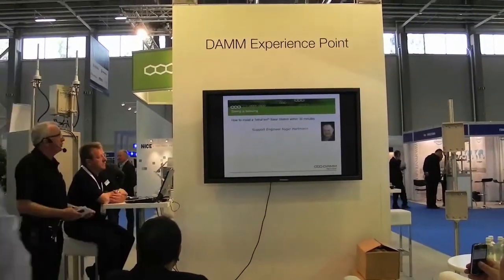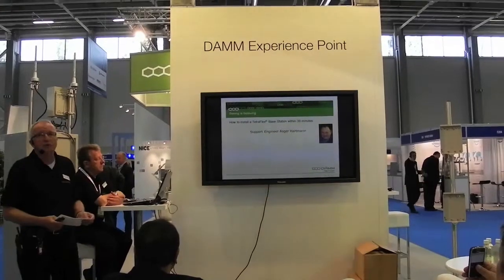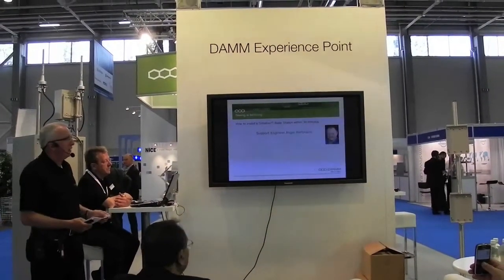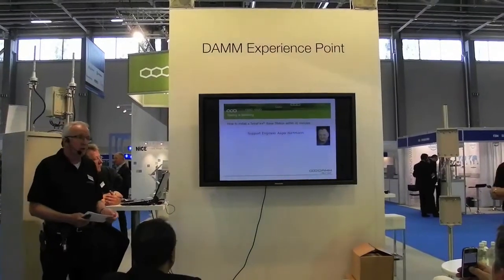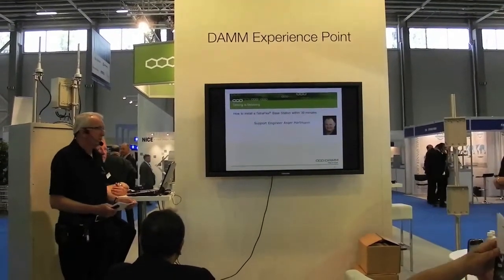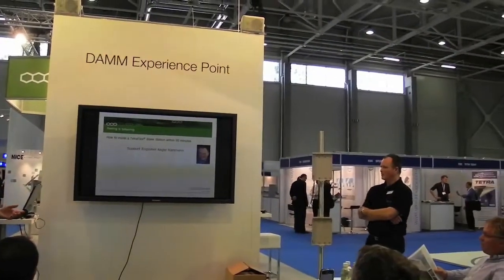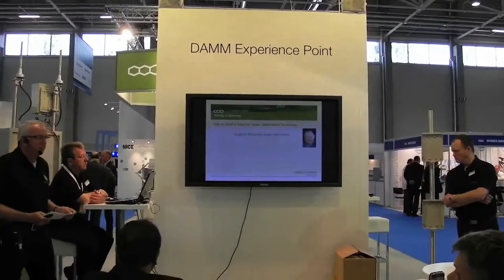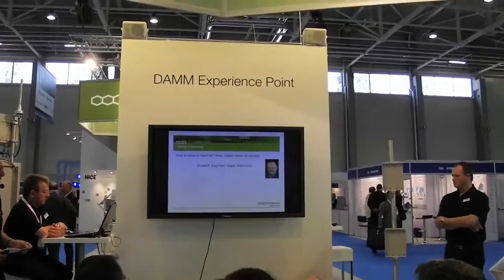First of all, I would like to present the support team of DAM. This is support engineer Asger Hartner. He's very experienced in IP and also very experienced in TentraFlex. When you get in touch with the DAM support team, he will be one of the members sitting in Denmark.